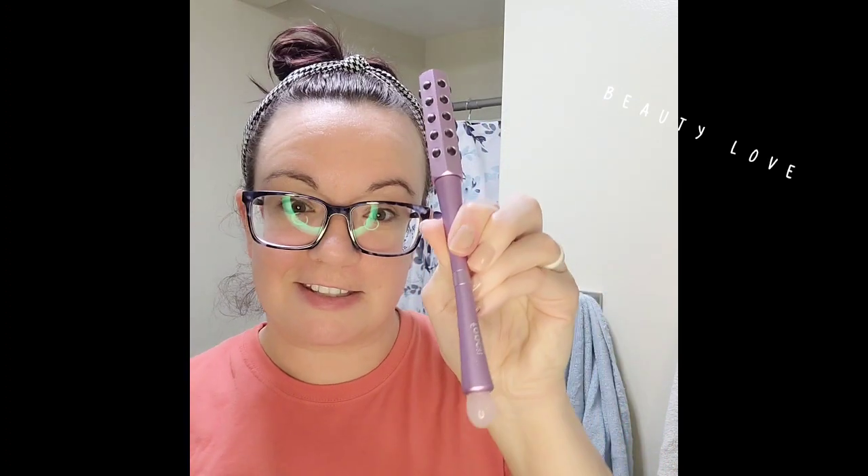I've been getting some questions about a tool I've been using on my face for over a month, maybe a month and a half, so I'm making a video about it. I have had so many good results, and as you can see right now I have no makeup — it's because of this right here and great skincare. If you have any questions about skincare, let me know.